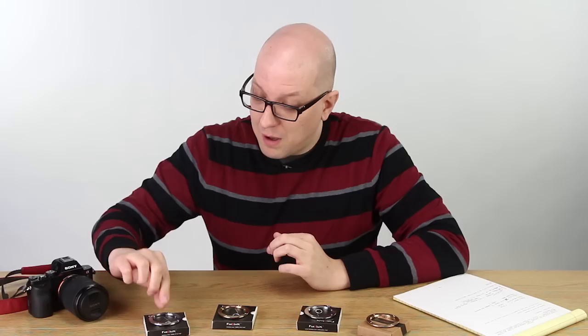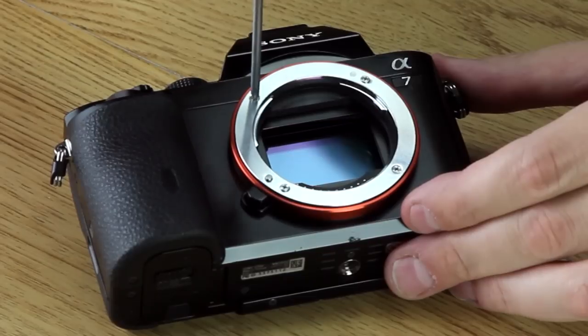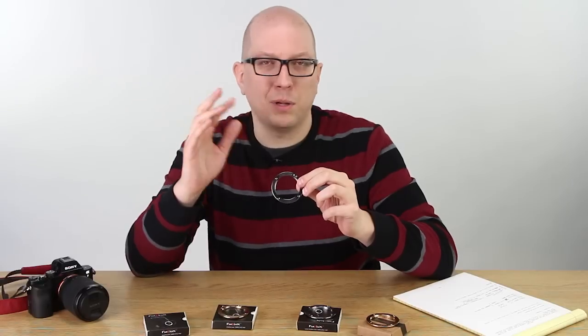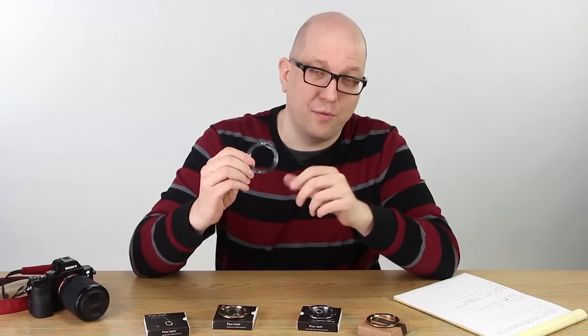Now the original TUF E-Mount is this guy right here. This is our replacement mount, you put this on your Sony E-Mount camera or NEX camera and it eliminates the wobble that you get from Sony's original plastic hybrid metal kind of mount, and this has been a big hit for us.